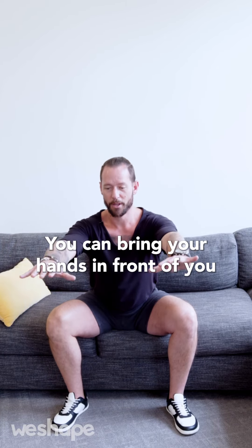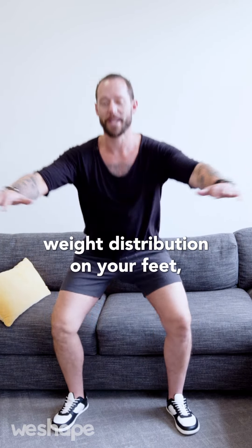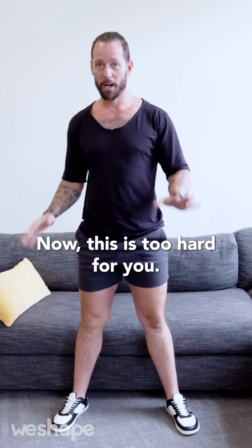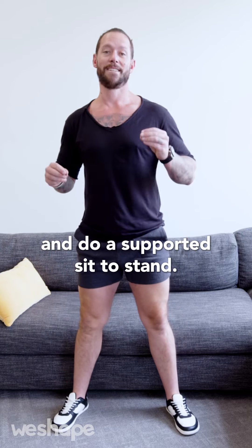Come down and bring your hands in front of you to create a good counterbalance. Inhale as you go down, exhale as you come up. I'll show you a few reps in real time — paying attention to the weight distribution on your feet, your knees tracking your toes, and keeping the chest upright as you go up and down. Now, if this is too hard for you, you can put your hands on your knees and do a supported sit to stand instead.